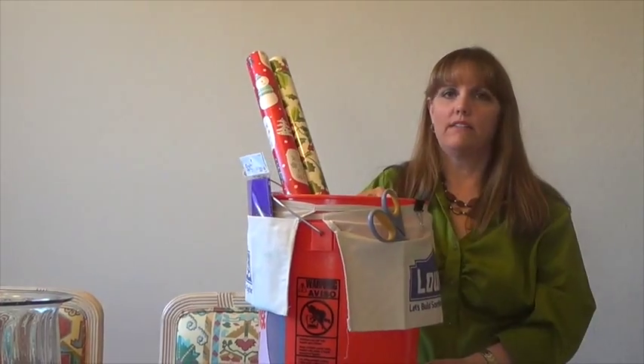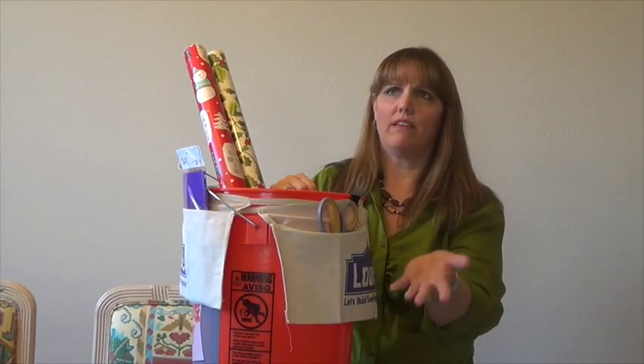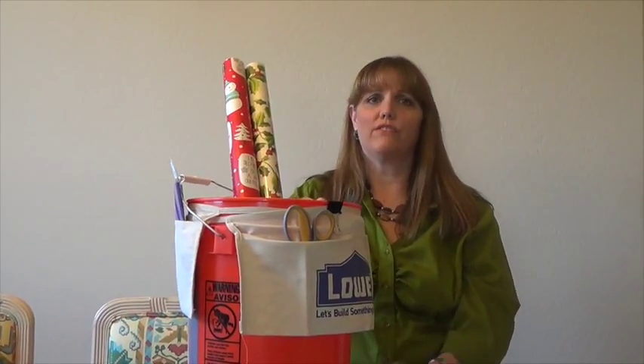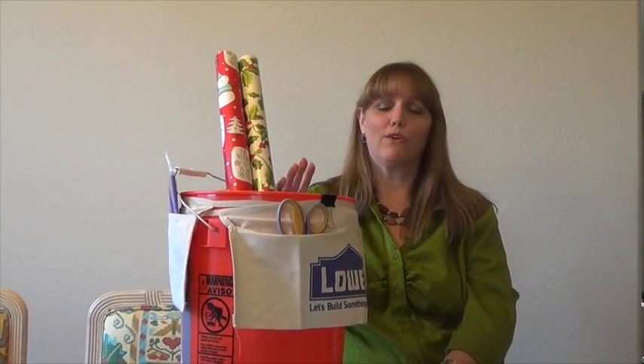So you have the door method, which is a little pricier but really cool to have for all your wrapping paper. You can do an under-the-bed container to keep everything safe and secure. Or you have a simple painter's tub with a couple of canvas tool belts — those run about 77 cents at Home Depot and 98 cents at Lowe's, and the bucket is around five dollars. A nice, inexpensive, and easy solution for your wrapping needs.